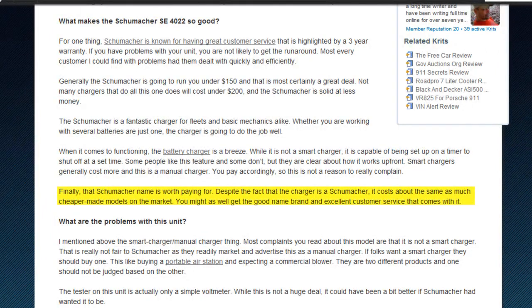And again, speaking to the price, this model is a Schumacher, meaning it is a time-tested and well-respected brand, but at the cost of much more cheaply made models. Why not get a trusted brand for the same price as a discount brand?